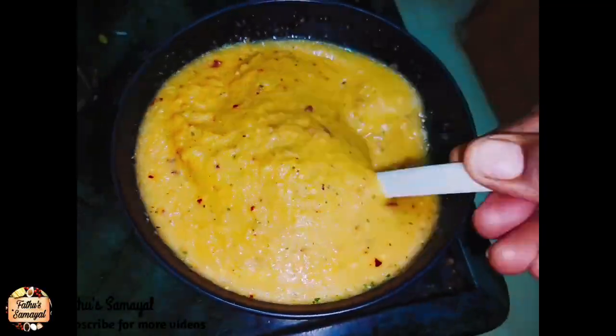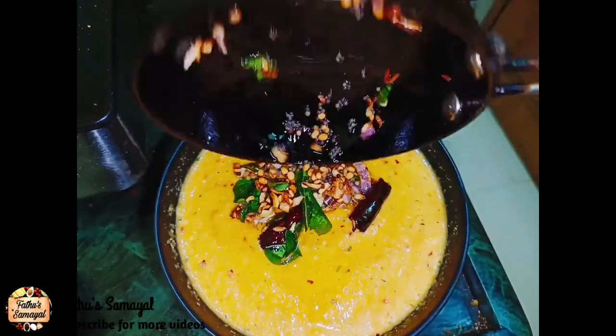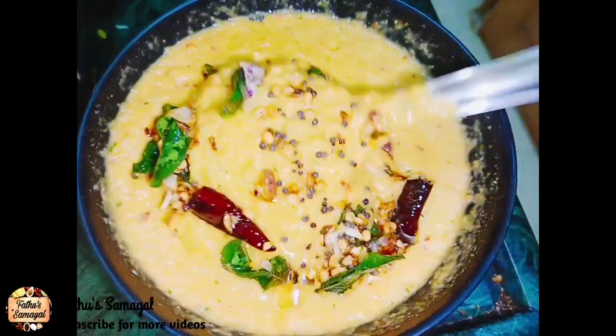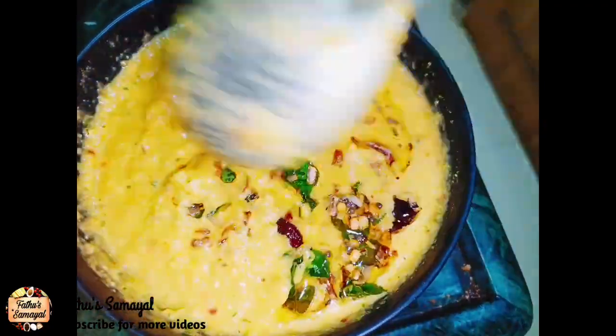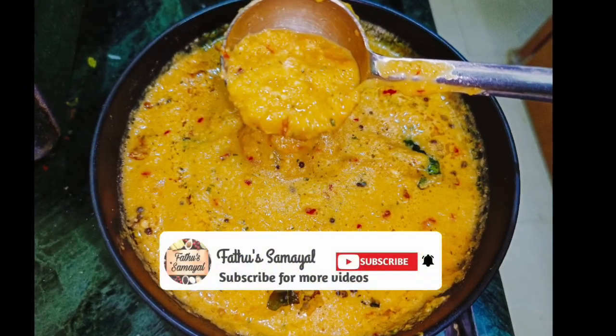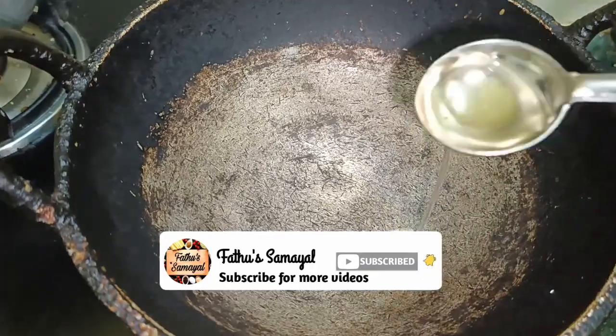Welcome to Father's Day. Today's channel is to eat a lot of chicken meat. You can eat a lot of chicken meat and you can use chicken meat. Let's see if you have a lot of chicken meat. If you like that, subscribe to that channel.